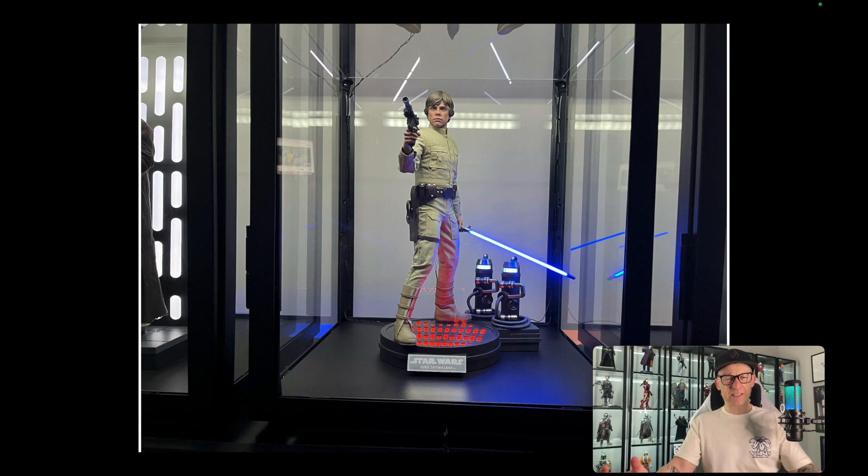Just the lighting as seen here, the base from Bespin, the freezing chamber — it was very dark and Luke was out of his depth. I really appreciated it, just the sum of its parts. So let's take a quick look at this.